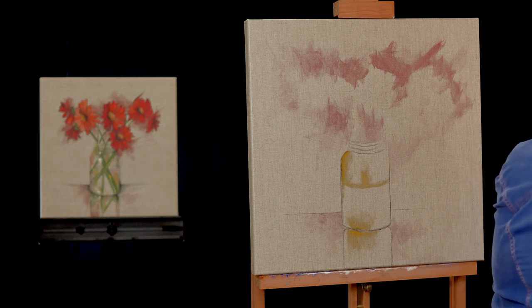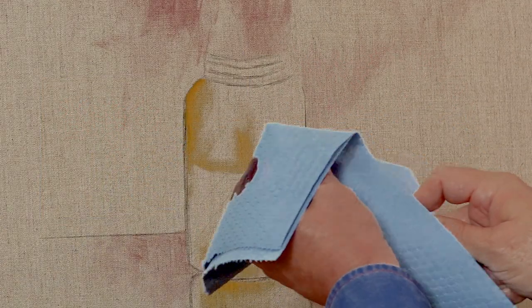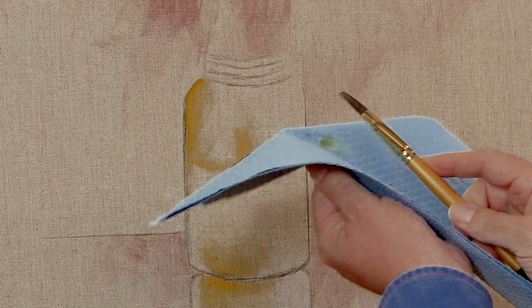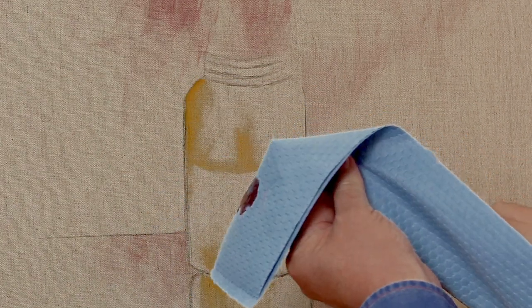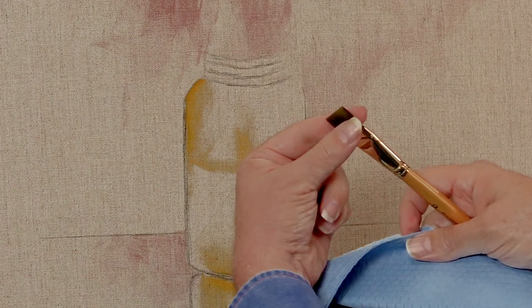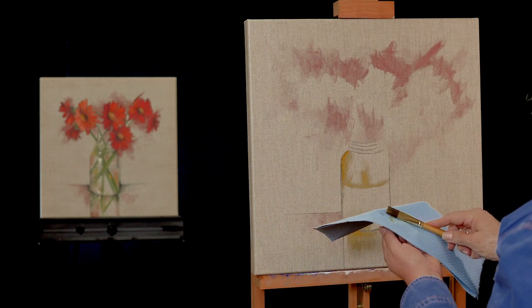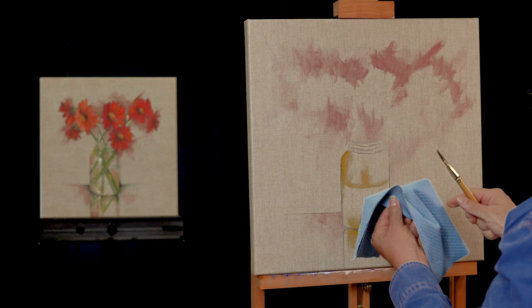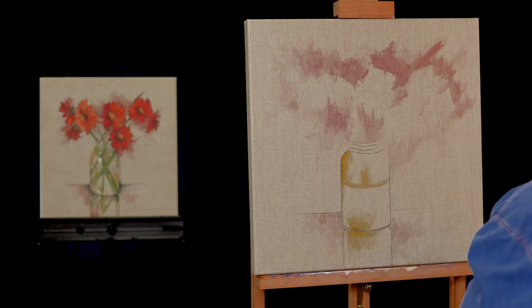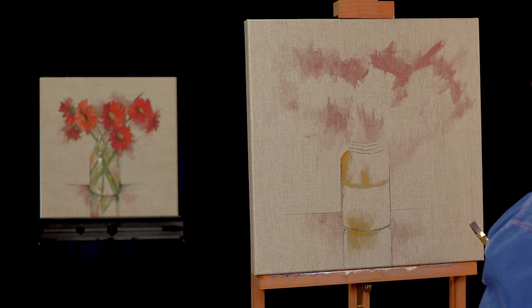I wipe the brush by pinching it between the shop towel — that takes the paint out and also grooms the brush back to a nice sharp chisel edge. Get in the habit of folding the paper towel over the brush and pulling it through as your way of wiping it. That will keep your brush in good shape and keep paint off of your hands.